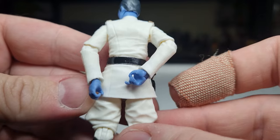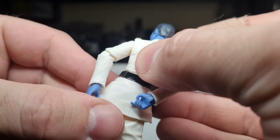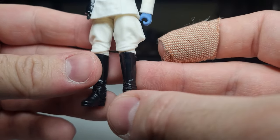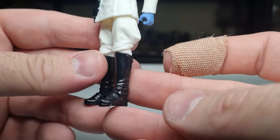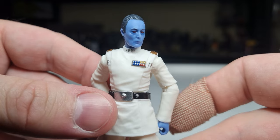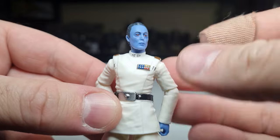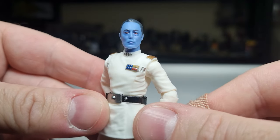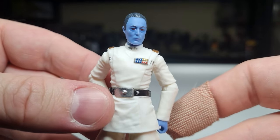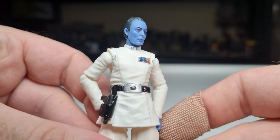The belt looks solid. There's a little bit of black scuffing there, but whatever — it's going to happen. He's got a couple of pockets full of change there and nice black boots. Yeah, it does look nice. Grand Admiral Thrawn, finally — Vintage Collection, 3¾ live action. So good.